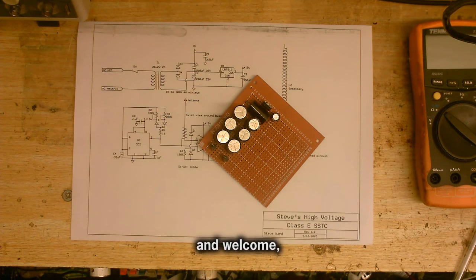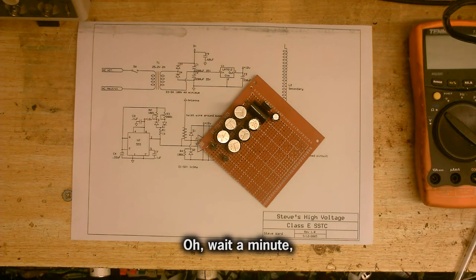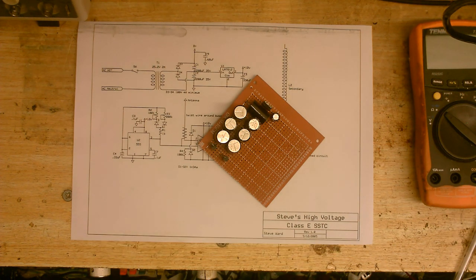Hello, and welcome to Cool Dude Clem's Electronic Workshop. Let me just turn the bass down on this microphone. That's better. So welcome to Cool Dude Clem's Electronic Workshop with me, your host, Cool Dude Clem.